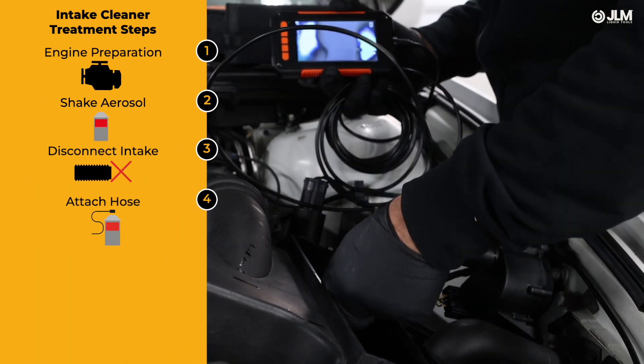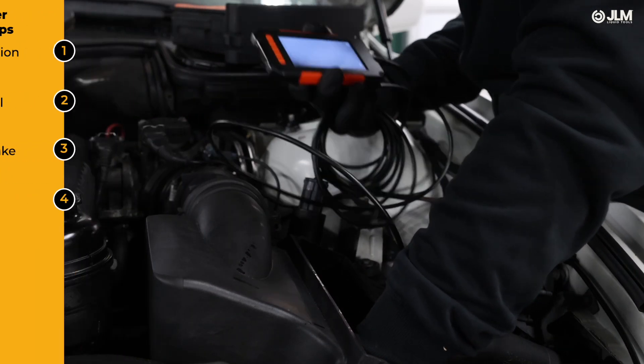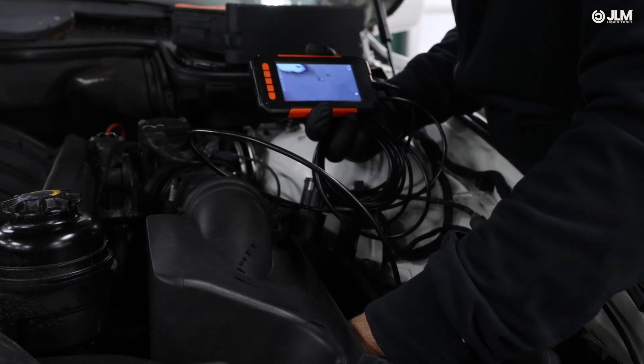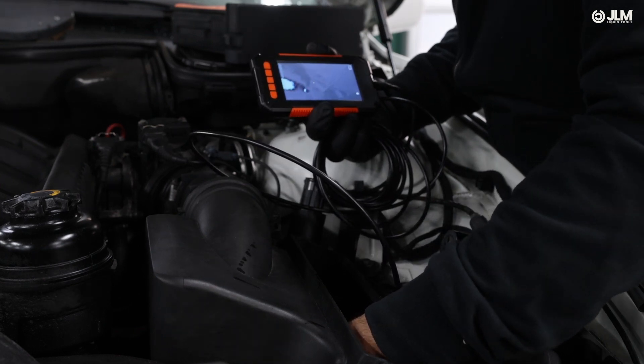Step 4. Before applying the cleaner, use an inspection camera to examine the carbon deposits and build-up inside the intake manifold. Here, we can see significant carbon accumulation, which can reduce engine performance.